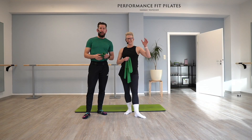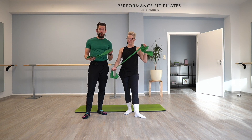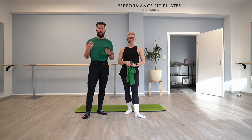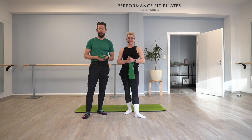Hi everyone! Are you looking for a TheraBand workout or some ideas for your next class or home practice? Then you're right here. My name is Chris. My name is Hannah. Welcome to Performance with Pilates.